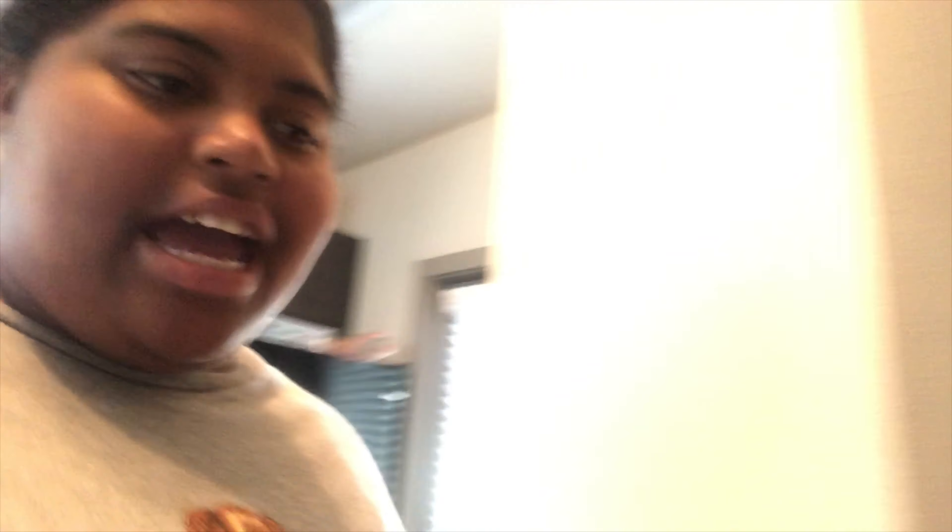Hey y'all, it's D and we are back. I'm pretty sure Keys already did the intro. What I went ahead and did is boiled the sweet potatoes — they're right here — and I also went ahead and did the mac and cheese, which is right here.